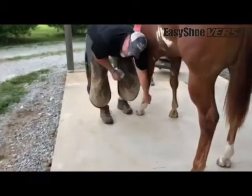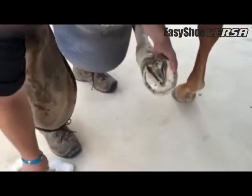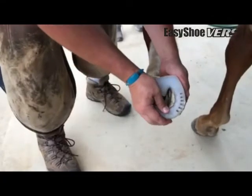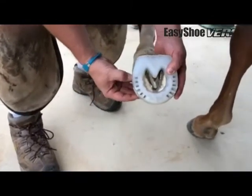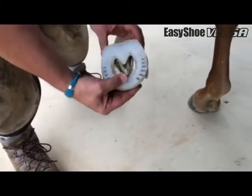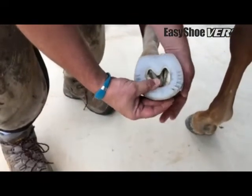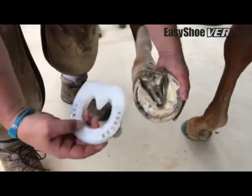We've already trimmed him, so he's all ready to go. We're going to try the 118 Versa, and it's just too small. We've got some hoof sticking out over the side here, and it's just a hair short coming back on his heels — not where I would like it. So let's go up to a 122.